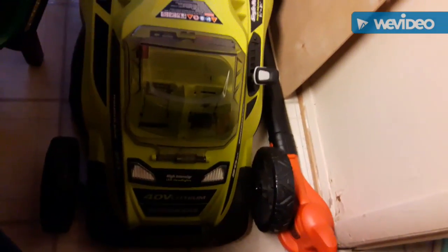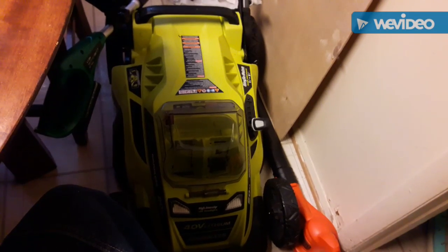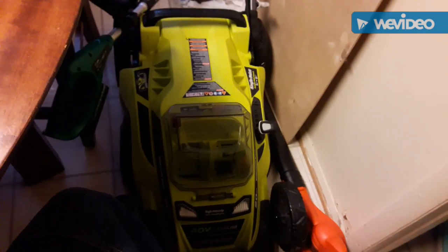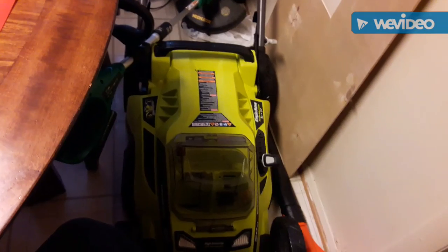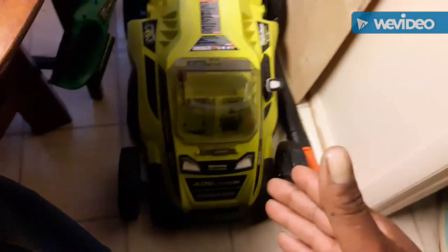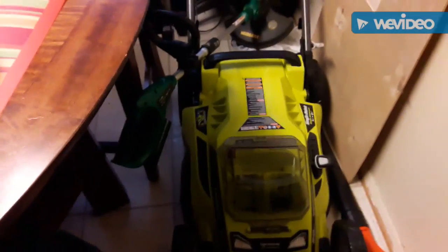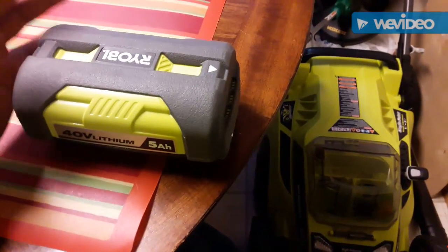I would definitely say you're going to need another battery for this mower. When you do, it's best to not buy it out of a store — buy it off of homedepot.com or lowes.com, because you'll get more for less off the website. I went on there and found the battery is like $89 by itself.